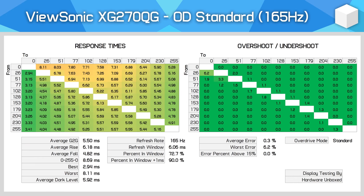The ViewSonic XG270QG provides three overdrive settings: standard, advanced, and ultra fast, with standard being the default. At the maximum 165Hz refresh rate, the standard mode provides solid but not amazing performance with a 5.5ms grey-to-grey average and no overshoot. We do see good refresh rate compliance here at around 90%, despite the mode not really pushing the limits of the display.